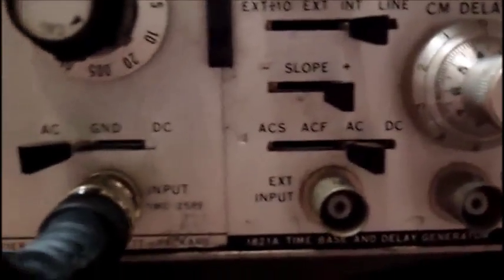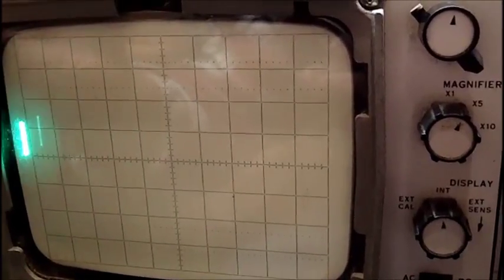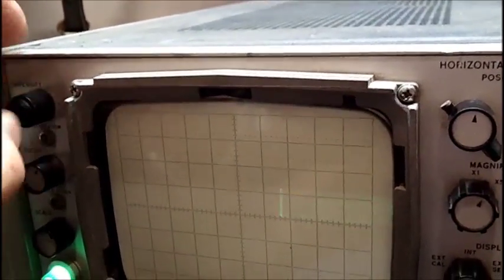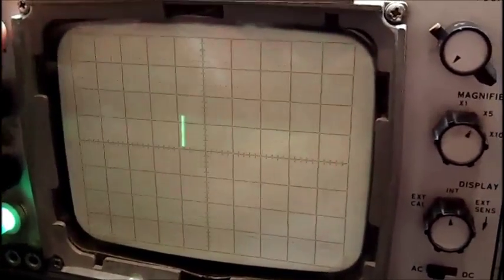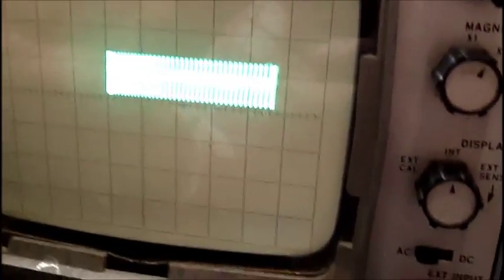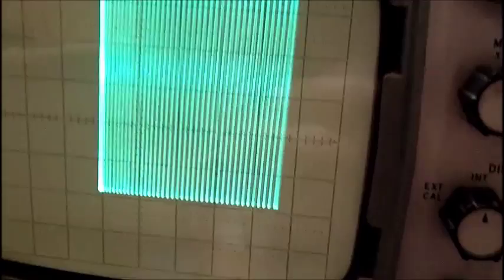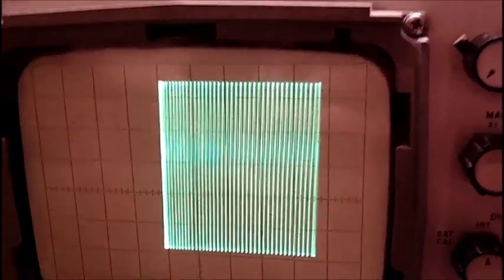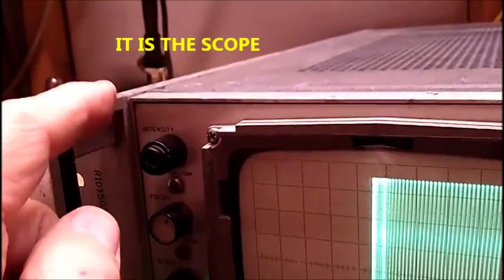50 megahertz scope. There is a problem — it's shifted to the right. I've got to hit the beam finder, then it brings it over there, but it's erratic. There's a problem in this control. It's erratic on the left side — it's fluctuating. I don't know if that's my signal generator or the scope, but I'd kind of believe it's the scope. There's a problem when I'm tapping on this very gently — this is the beam finder, there's a button right here.